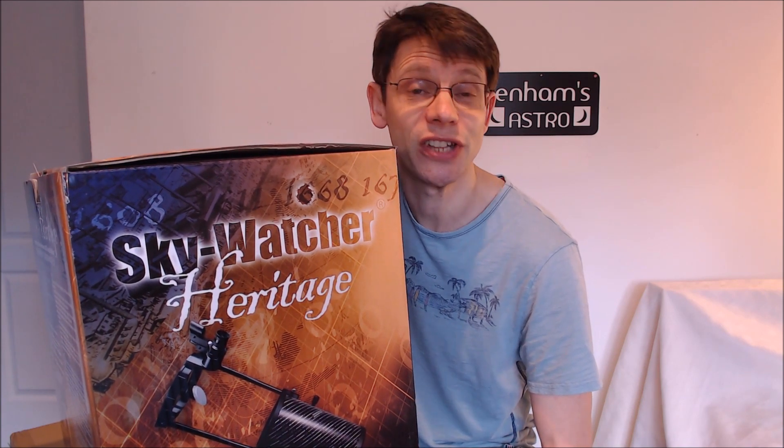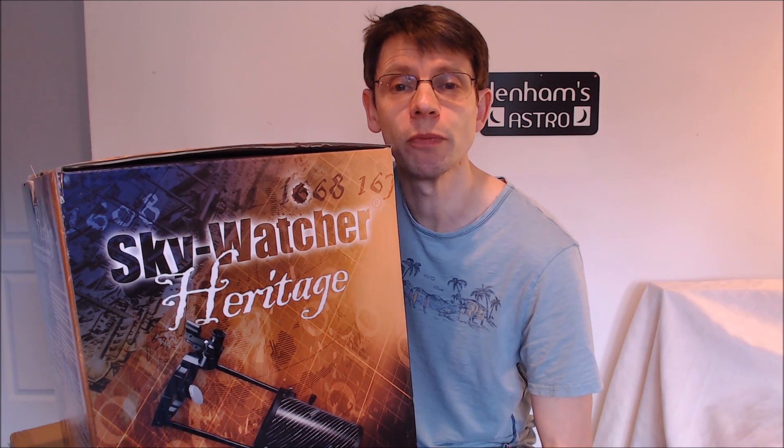But why not get a bigger scope? Well, because the best telescope that you own is the one that you actually use. Large heavy telescopes are bad news for beginners because they just don't get used. Maybe you only have the odd hour or two for your new hobby, or maybe you have to transport the telescope out of the city to see some dark skies. So buy a scope that you can carry - maybe one like this. Let's open up the box.